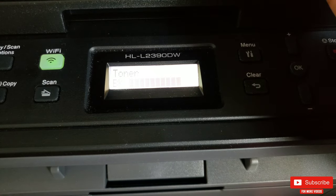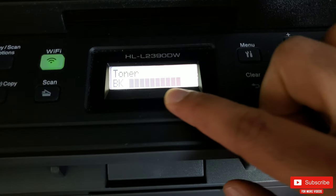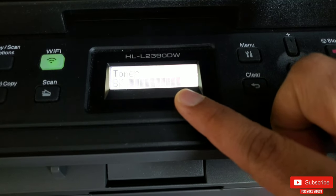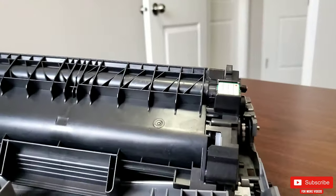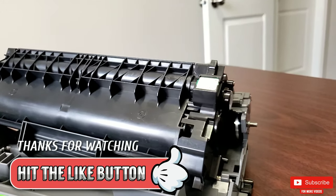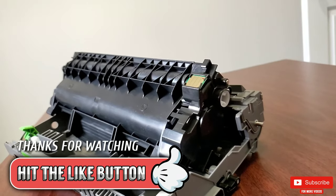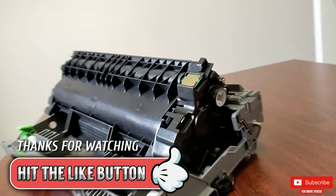It was super easy and quick to change the toner along with the chip for the Brother printer. I really hope you found this video helpful — if you did, please give it a thumbs up. Thank you so much for watching, please subscribe so you don't miss any upcoming videos, and take care — I'll see you in the next one.